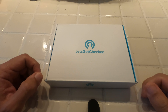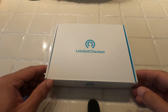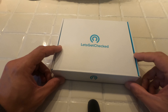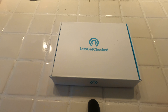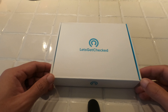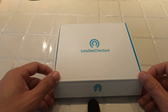So this is the male hormone Let's Get Checked test unboxing. It comes in this little box here — discreet packaging so nobody knows what you're getting. They have a whole host of tests on their website that they can send you, then you send it back. This is my first time actually opening the box and seeing what's inside.